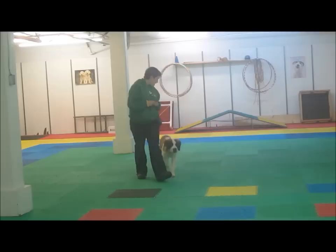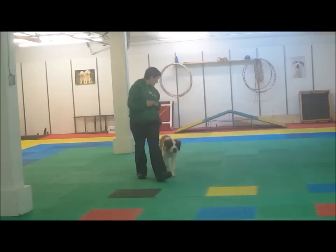Once we've got there, walking is easy. Good boy, very nicely. The treat is always being delivered at the same spot regardless of where the dog is.